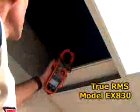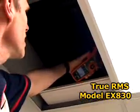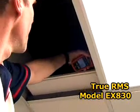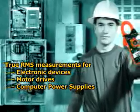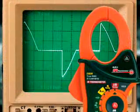The model EX830 also provides true RMS current and voltage readings. This is very important in industrial and commercial applications, where electronic devices used in fluorescent lights, motor drives, and computer power supplies distort the AC waveform. Only a true RMS meter can provide accurate readings under these conditions.